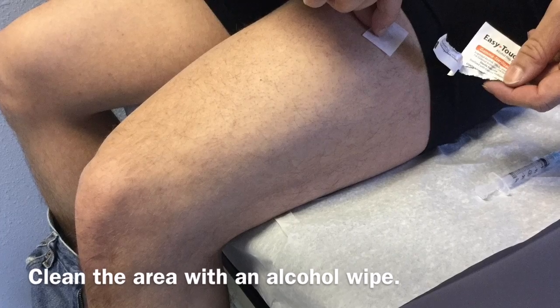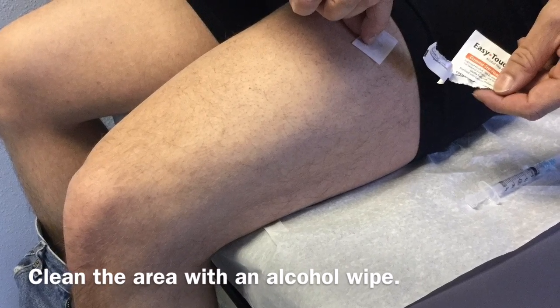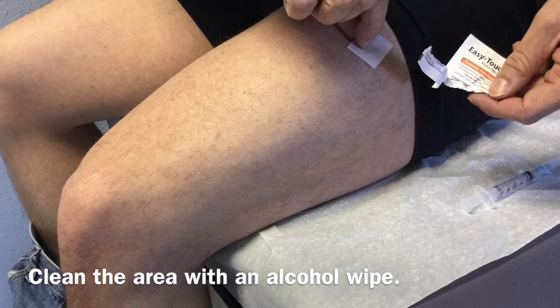Once you've located the location where you will inject, go ahead and clean the area with an alcohol wipe, and let that dry.